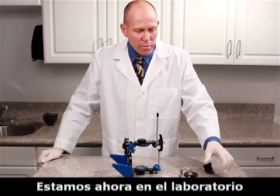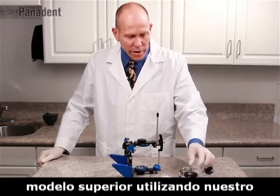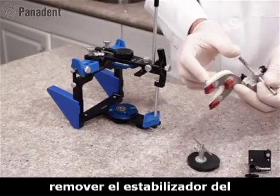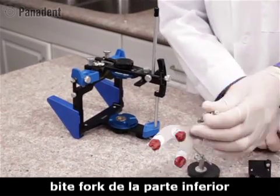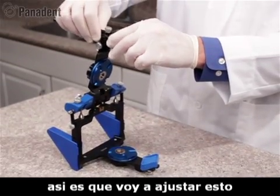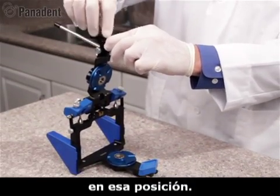We're now in the laboratory getting ready to mount our maxillary cast using our bifork assembly from the face bow. In preparation for that, we want to remove the bifork stabilizer from the bottom of the bifork, and we want to set our incisal pin at zero, adjusting it to the zero mark and tightening it in place.